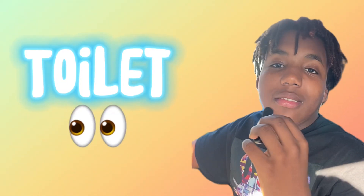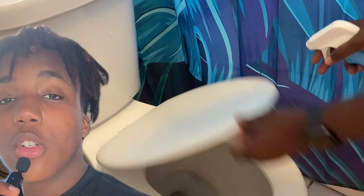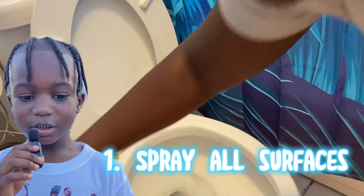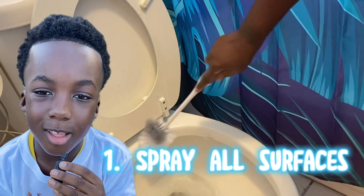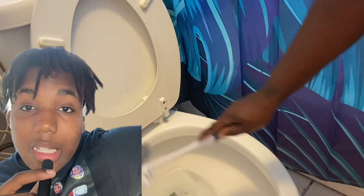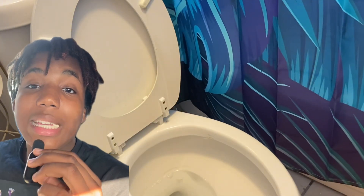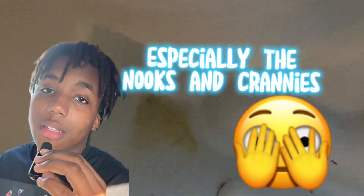Now let's talk about the toilet. First thing you want to do is spray all surfaces with Lysol spray. Clean all surfaces with your rag or paper towel. Make sure you clean every part of the toilet, and don't forget to get the nooks and crannies to make sure everything is clean.